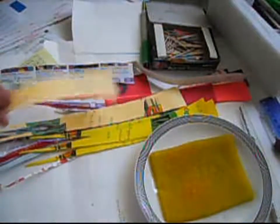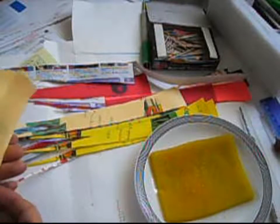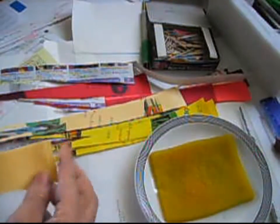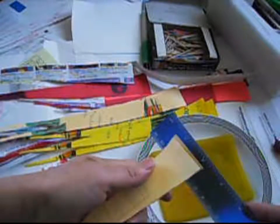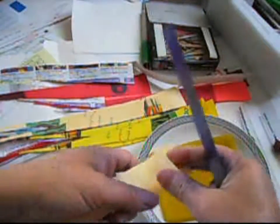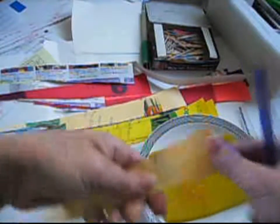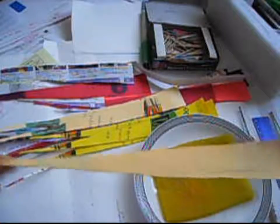Alright, now we're going to do something different. This paper has about an inch, inch and a half wide and about 12 inches long.